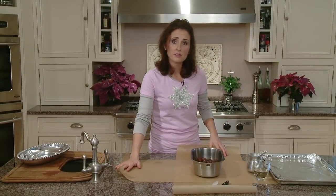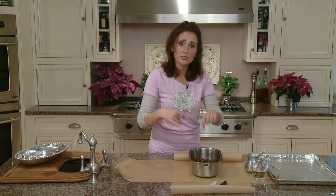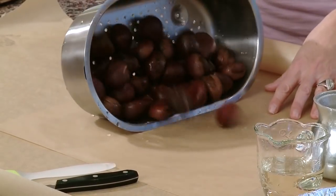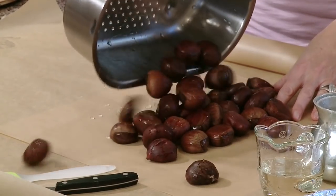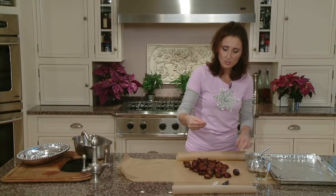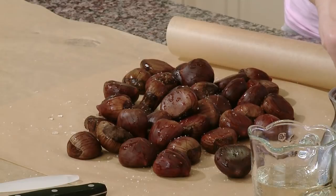So we've rinsed them enough. What I have here is two pieces of parchment paper, made in an X — nice and big. We're going to fold this up in a package. We're going to dump our washed castagne right in the middle. We're going to use a little bit of kosher salt or sea salt, whatever you have on hand — just a little goes a long way. This helps bring out the flavor.